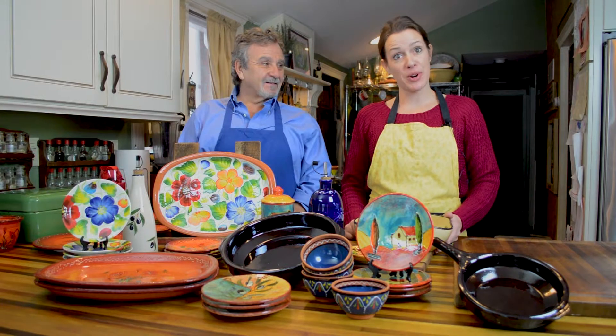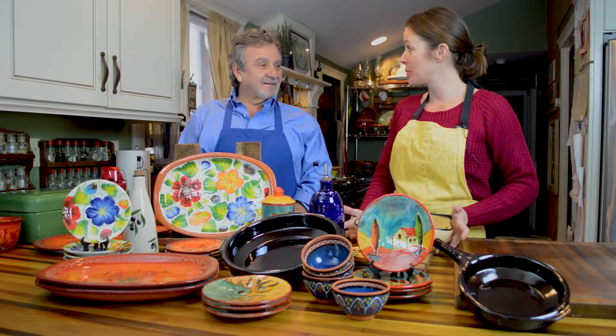Hi, welcome to our tapas watch party. Don, how about you explain a little bit about what tapas are?